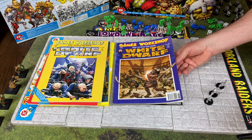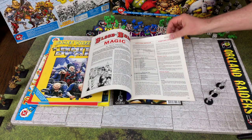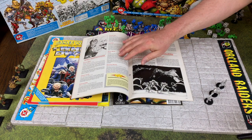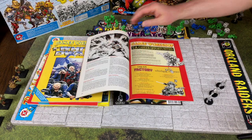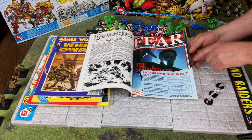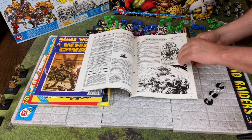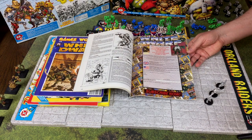The October 1989 issue of White Dwarf gives us rules for Blood Bowl magic, allowing you to assist your team with spells like Cloud Jump, Grab It, Muscle Boost, Speed Burst, and Deathbringer. And finally White Dwarf issue 122, from February 1990, covers Blood Bowl magic items - buff your team with the Gauntlets of Catching, the Helm of Distraction, a Lucky Rabbit's Foot, or Boots of Speed.